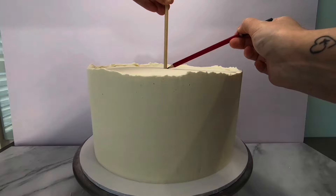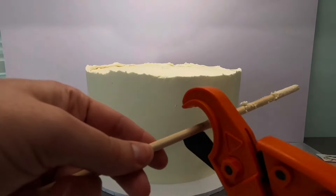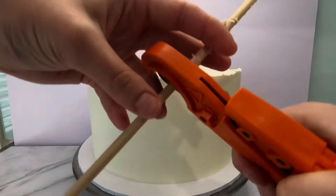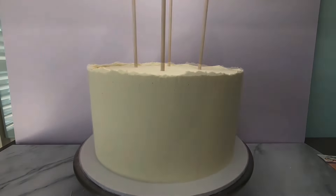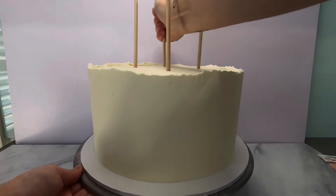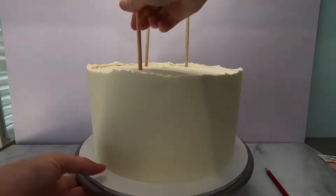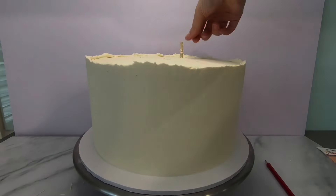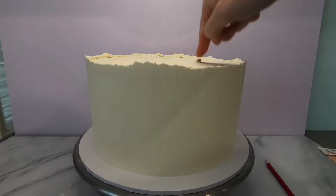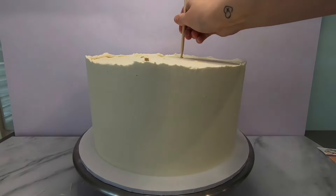To add the supports to the bottom tier, I placed an eight-inch cake board in the centre of the cake and marked it with the dowel. I then pushed my dowels inside that circle to support the cake — one in the centre and four more in a square pattern to cover all points of the cake. To do this, I push the dowels into the cake and mark with a pencil where they need to be cut. I then pull the dowels out, cut them, and push them back into the cake, ensuring that they're touching the bottom of the cake board.